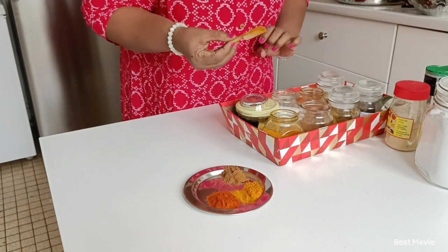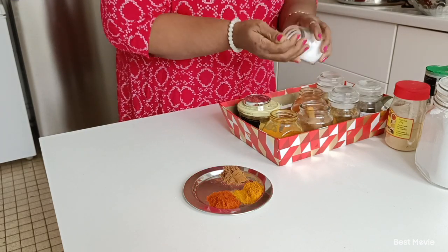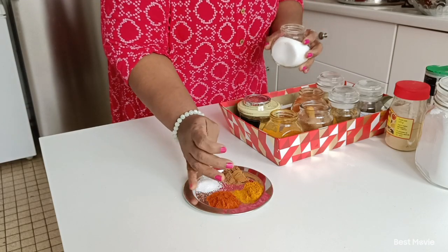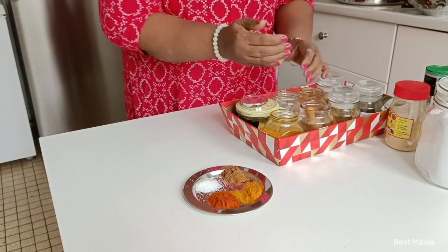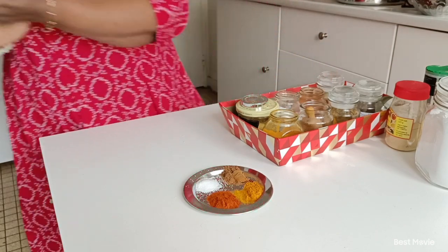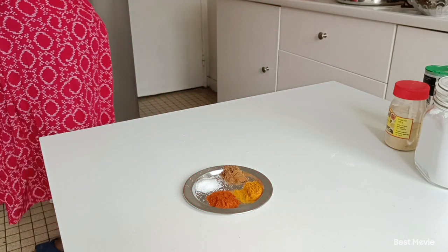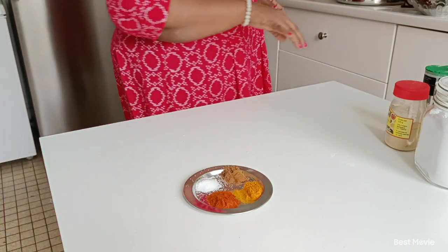Then I do not use the pan. We're done. I want to do this, and then we'll put it in the pan. Now we'll put it in the pan. Okay, now we're done.